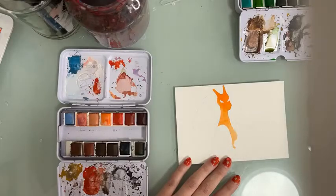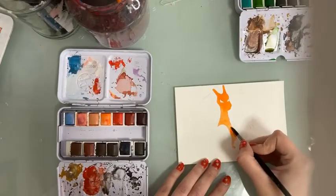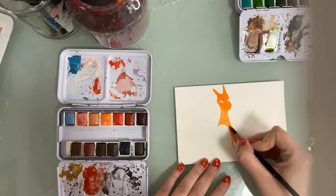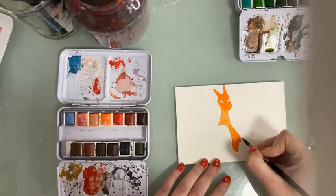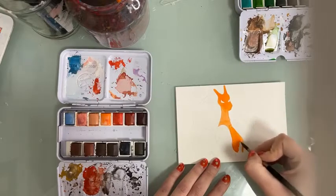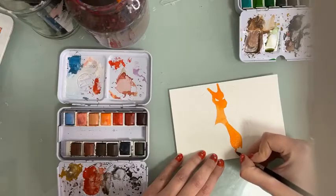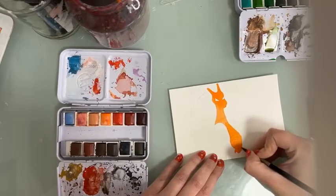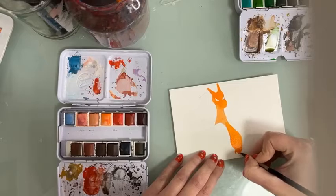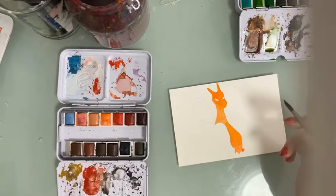I'm using color straight from the new Zanart Supplies palette called Classico — it's not out yet but I think it will be available soon. We're going to leave the belly white for now because it's a different shade — it's going to be a light yellow. So I'm being careful to avoid this area, just blending in a little bit of the color.